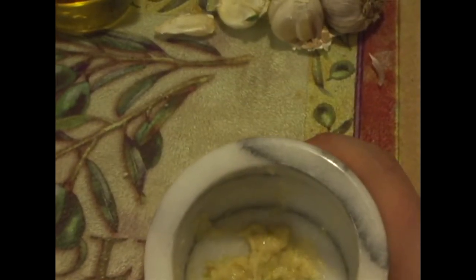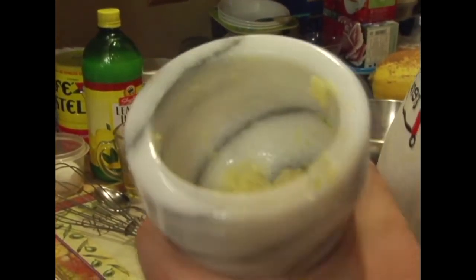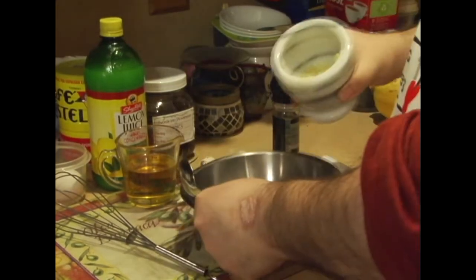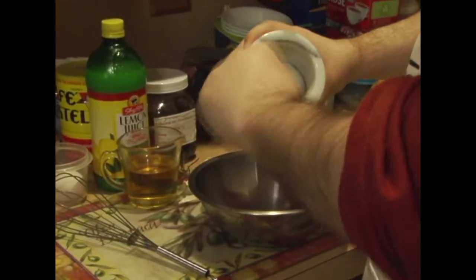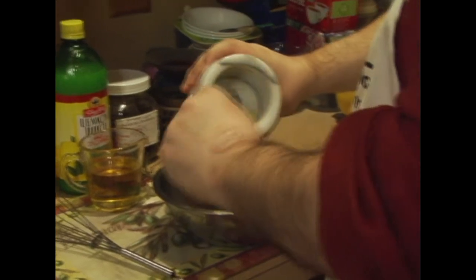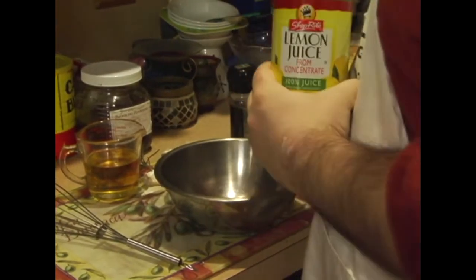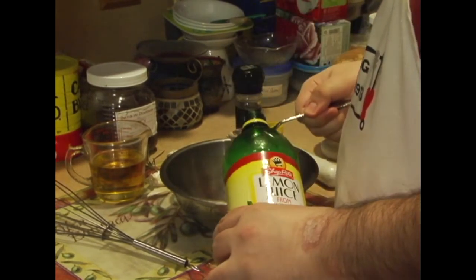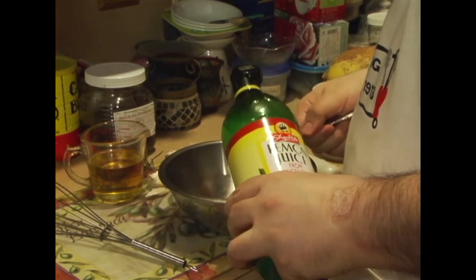Now we're going to work on the second part of the aioli. We're going to take the garlic paste and put it in a bowl, because now we're going to add our egg and lemon juice. First we want to add two tablespoons of lemon juice — you can use fresh lemon if you've got it. This is about a tablespoon, so we've got one, we've got two.